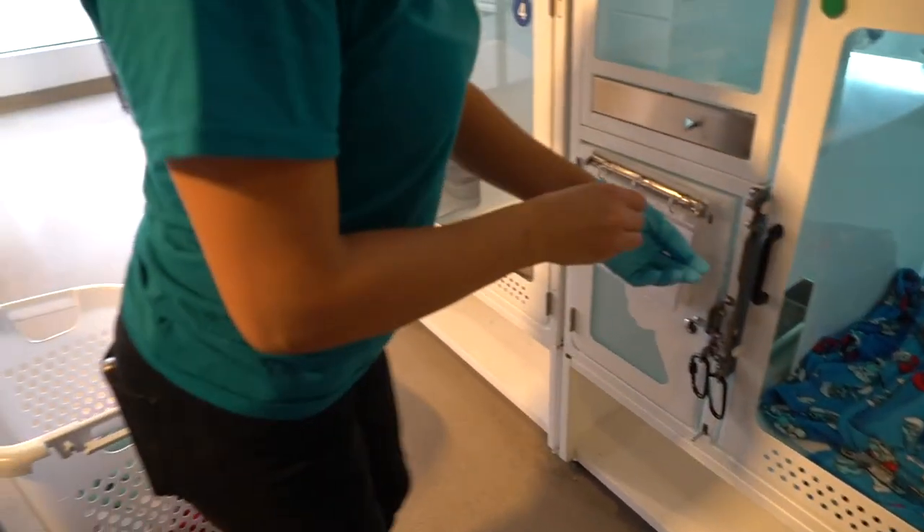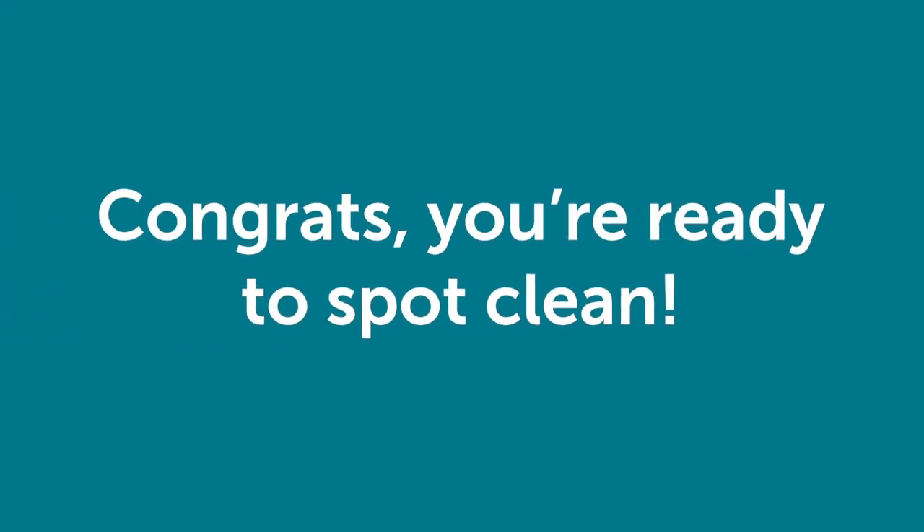Last, throw away your dirty gloves. You're all done with the condo — congrats, you're ready to spot clean.